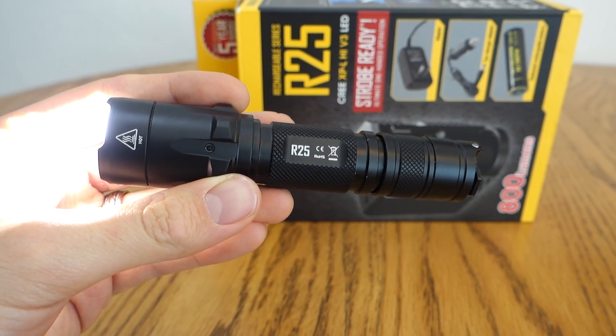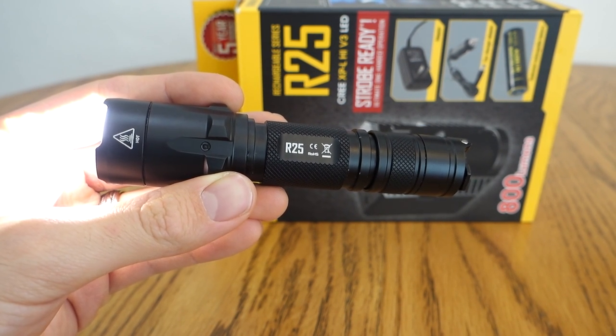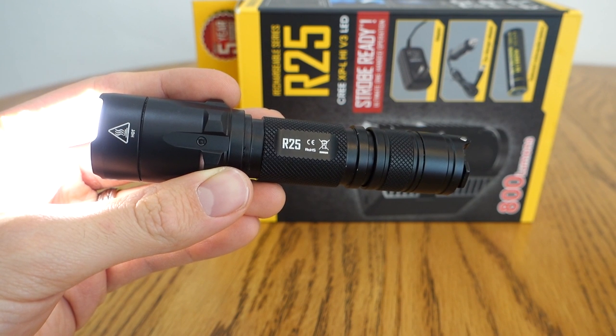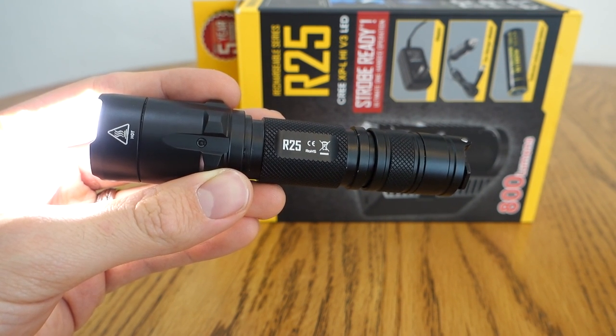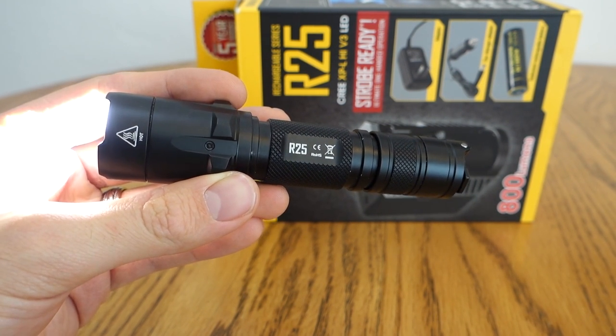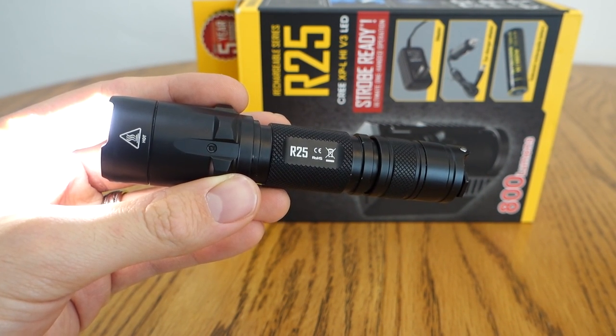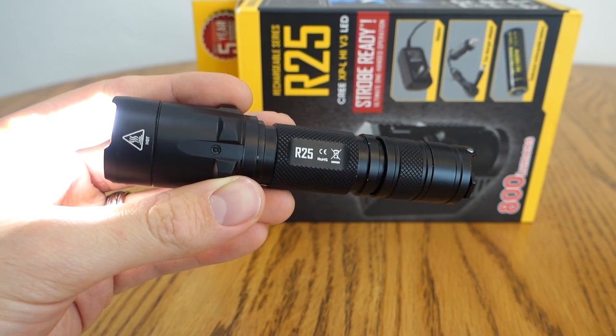That's it for now — thanks for stopping by and watching my quick review on the Nikkor R25. For a full review check out my WordPress blog at civilgear.wordpress.com. Feel free to browse my YouTube channel for more flashlight and gear reviews, leave a comment below, and I'll see you next time.